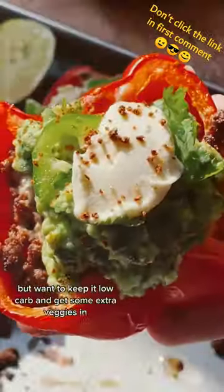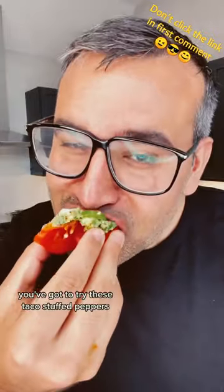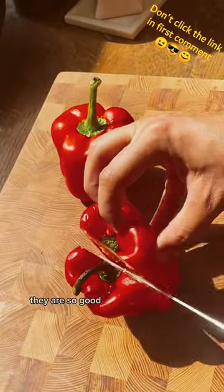If you're craving tacos but want to keep it low-carb and get some extra veggies in, you've got to try these taco stuffed peppers. They are so good.